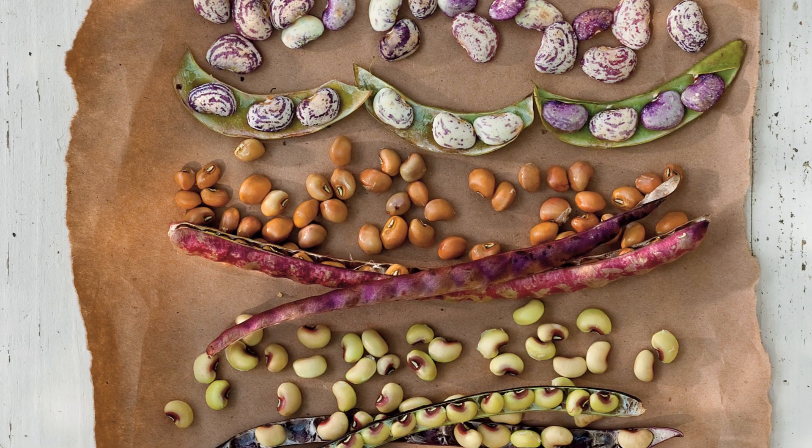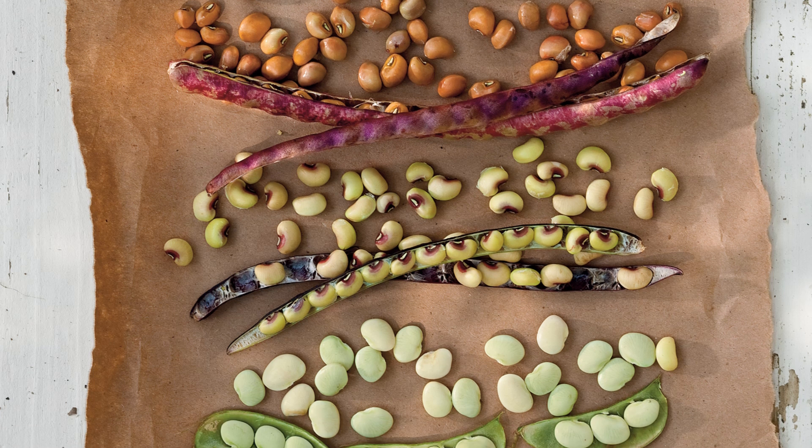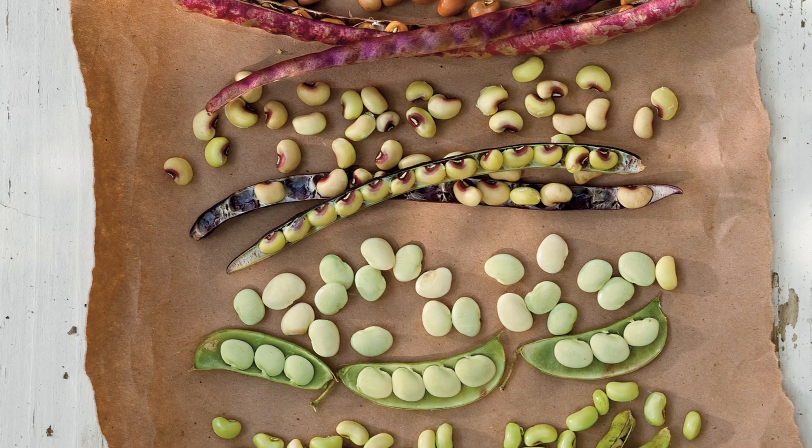Field peas, from purple hulls to crowders, are a staple in southern kitchens. But unfortunately, field peas are a seasonal treat. So in the Southern Living Test Kitchen, we like to put up piles of peas so we can enjoy them year-round.